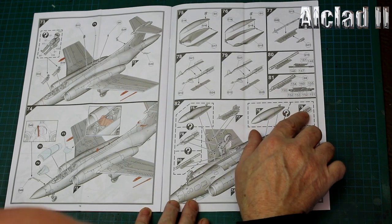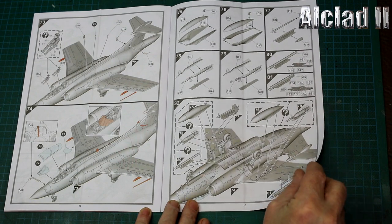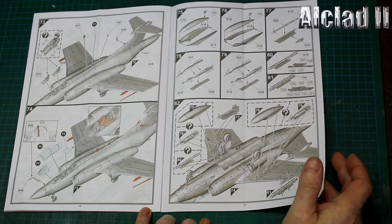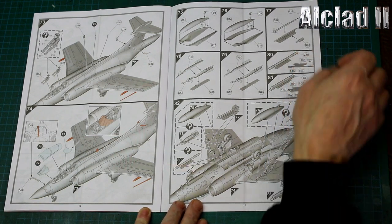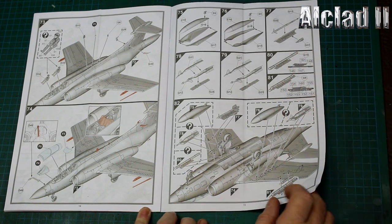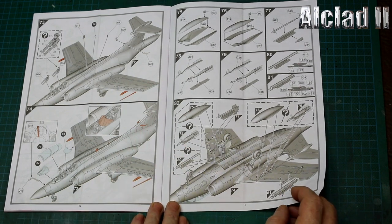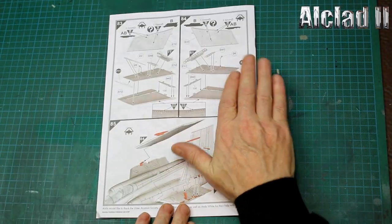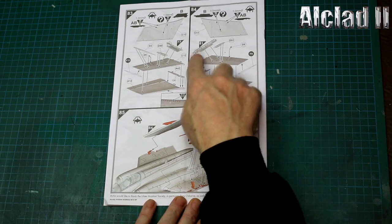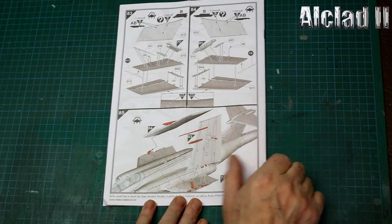GBUs and flare pods going on there. There's some sort of radar or flare pod for the GBUs - definitely GBUs. Then at the end it gives you the wings-up position and where the hard points should be going.